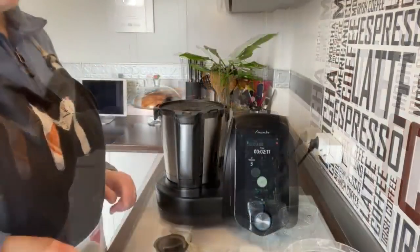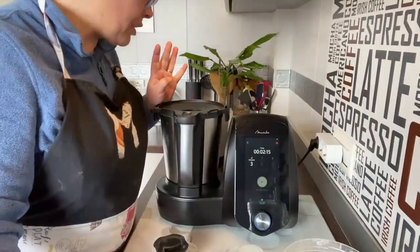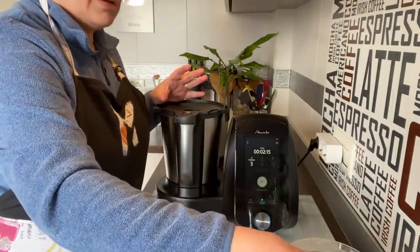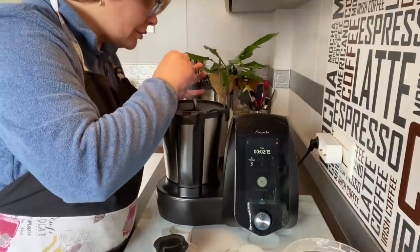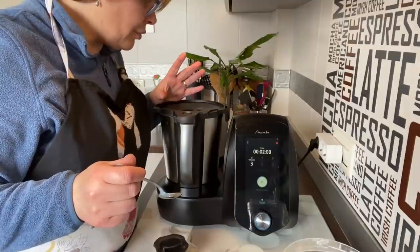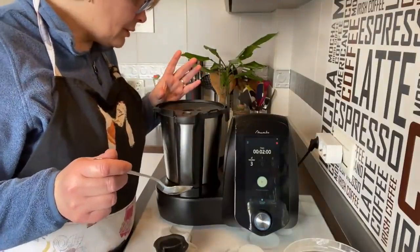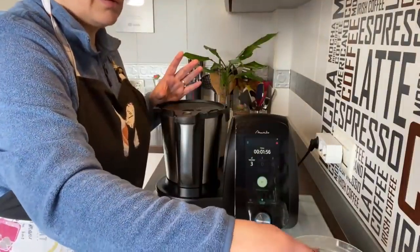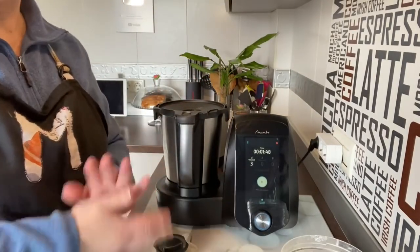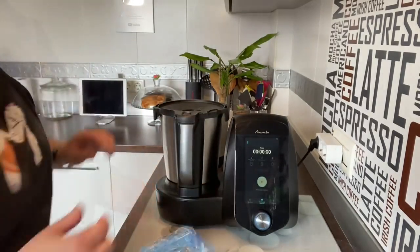Voy a pararlo — he cambiado de harina integral porque no encontré la que compraba normalmente, y veo que ha espesado menos, que necesita un poquito más de harina. Cogemos una cuchara y le ponemos una cucharada más de harina integral para ver cómo actúa. Voy a poner otra cucharada más. Ya se está haciendo bola, vamos a dejar que termine de amasar, igual le pongo un minutito más. Con todas las harinas no se actúa igual.